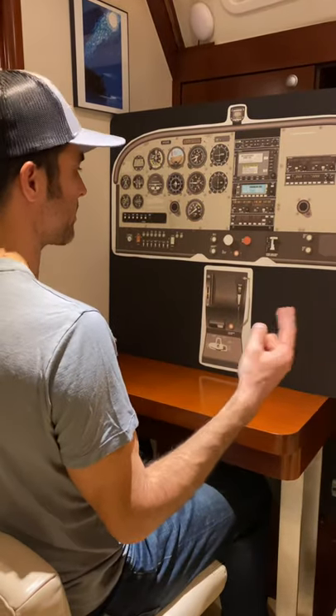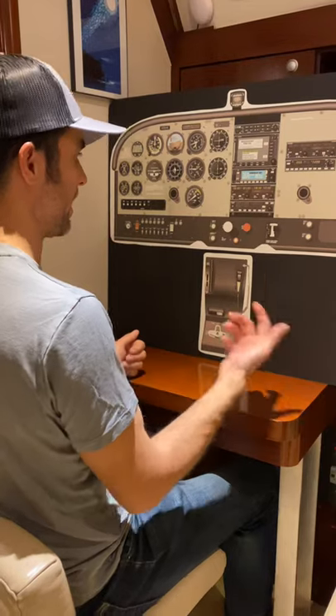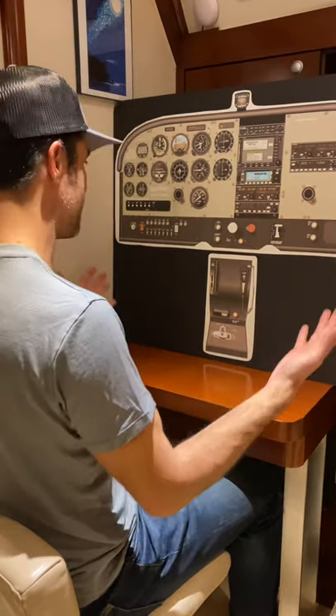R — radio calls. I'm on probably some sort of air-to-air frequency, so I announce who I am, what I'm doing, where I am, and let everybody know that I'm going to be in this area doing slow flights, steep turns, whatever.